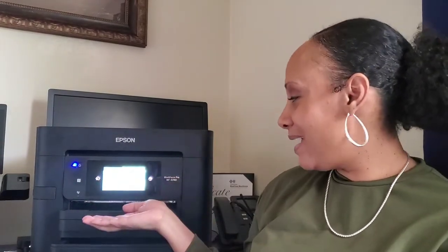So today we're going to talk about Sheila here, my little Epson. For those of you wondering why I'm calling this printer Sheila — we had a little situation on our very first print job, and she decided she was just going to go ham on me. So I said I had to name her so I could bring her under subjection. But anyways, this is my Epson.